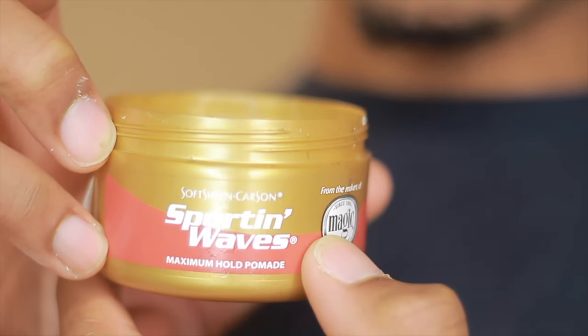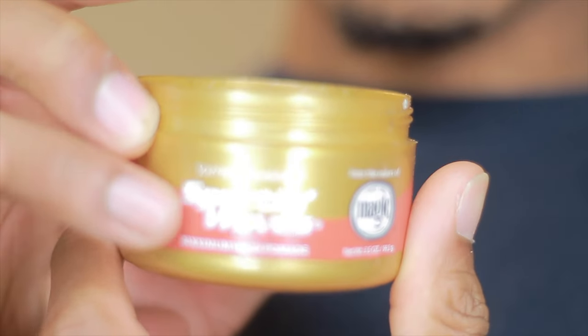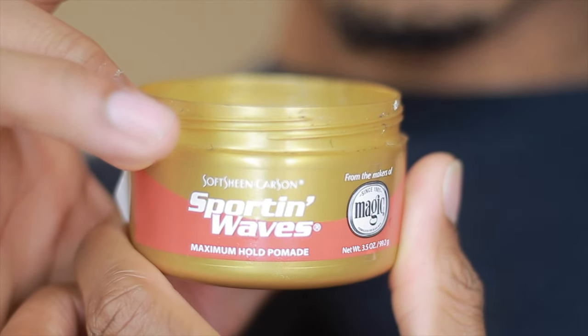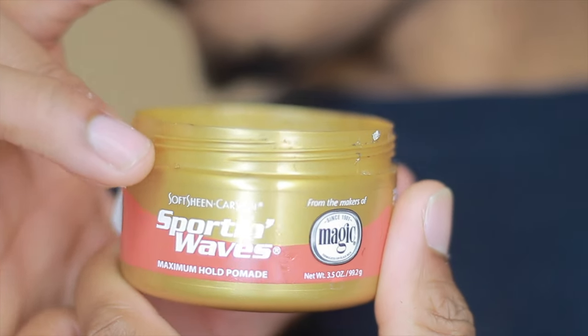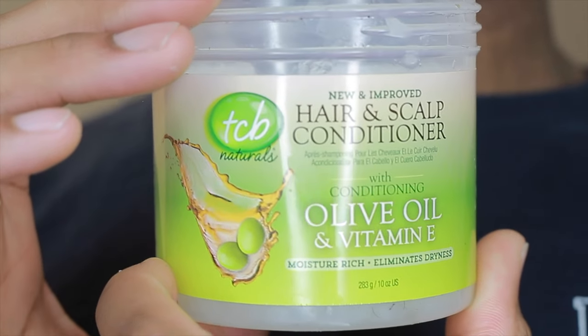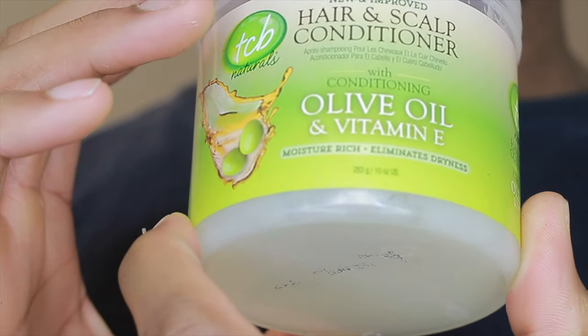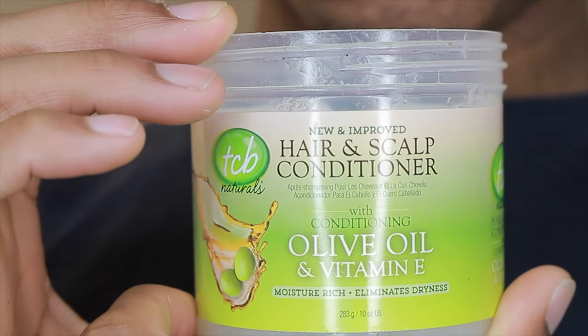You need to know what brushes and products you need. You obviously need a pomade — definitely get that. Get a hard brush, a soft brush, and a medium brush. You definitely need all three if you're looking to go to 360 waves later. You also have to figure out how long you want your hair, how you want to fade it, and how high you want that fade. Your preferences may change — you might want a higher or lower fade at different times.